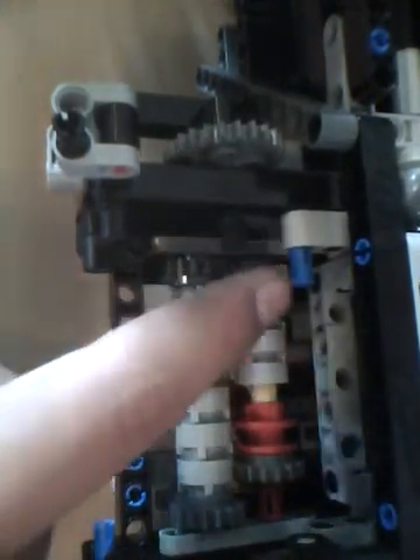Obviously there will be a lot more stuff here once you have the Unimog assembled and you're finding out that it doesn't work. You could remove some of the paneling and the engine like I did to get a better, closer look, but it's possible to just wedge your finger in there. The problem here is that the pieces are too tight together.